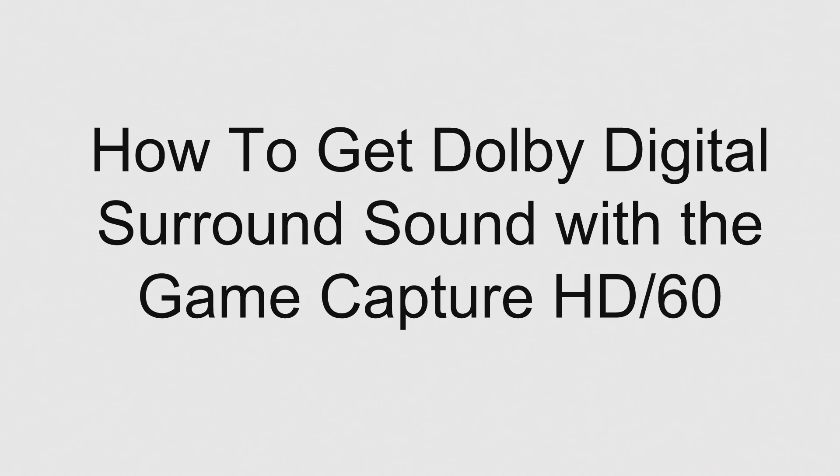The first thing I want to say is that Elgato's not paying me to say any of this stuff. This is all honest, unbiased opinion. And the reason why that's important to know is because I do believe that the GameCapture HD is the best capture card on the market right now.